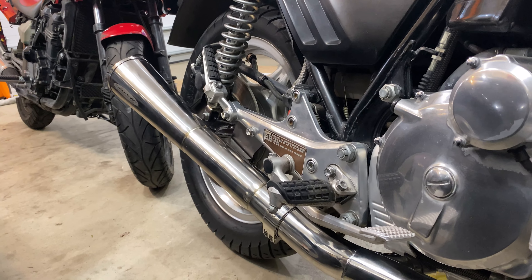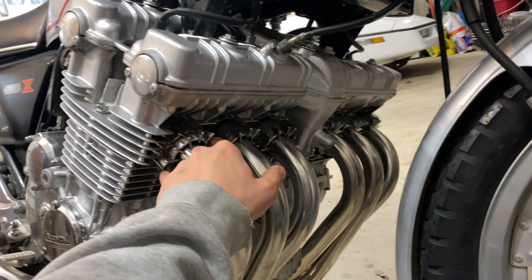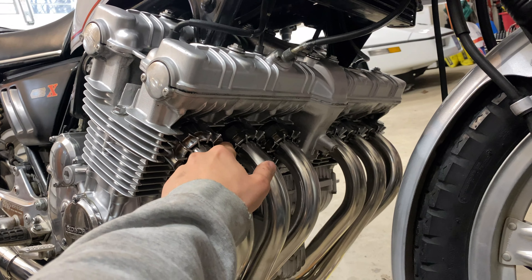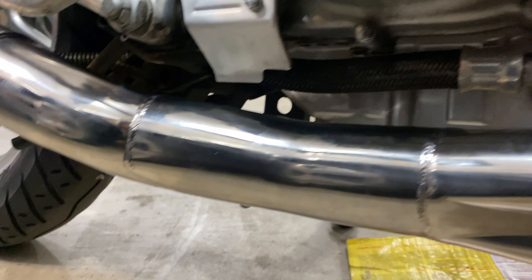Once I got that all buttoned up back there, I torqued these all to six foot-pounds. I don't know exactly what the torque spec should be, but it seems pretty happy at six foot-pounds. Then I tightened the clamps here — that was easy.